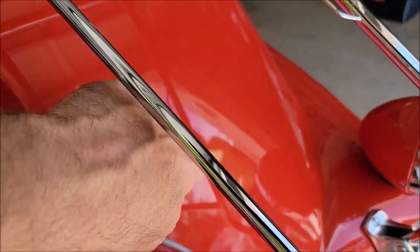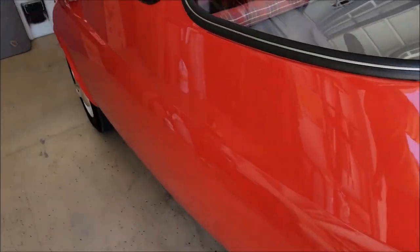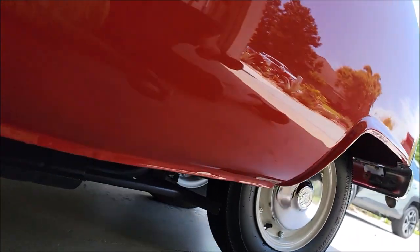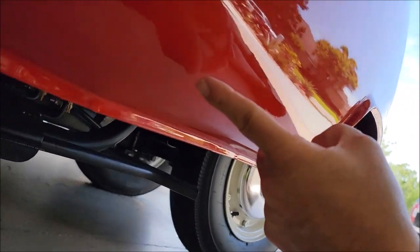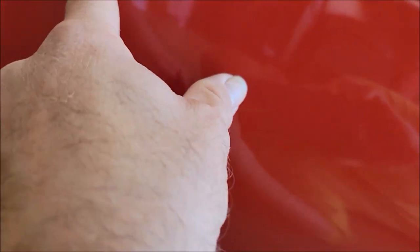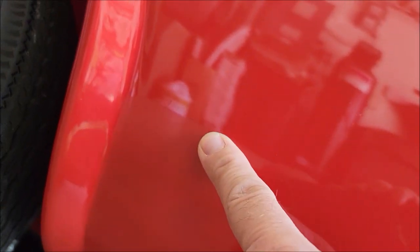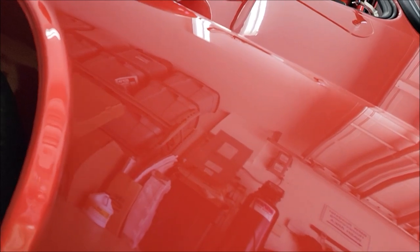You can see it's got some orange peel — I'm going to try to get rid of some of that, especially in the bigger sections. There is definitely some overspray down here on the rocker panel. There's a bunch of overspray in this area. I found what I was looking for — there are a couple of bubbles right here, which could be dust nibs in the paint. The paint looks a little thin so I'm actually going to take some readings.